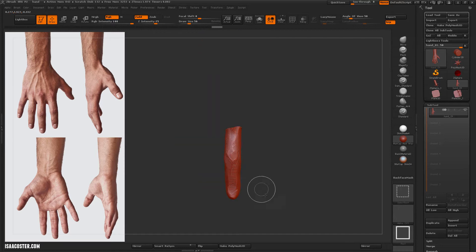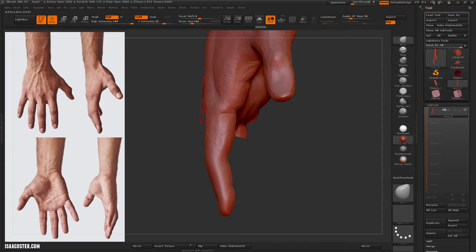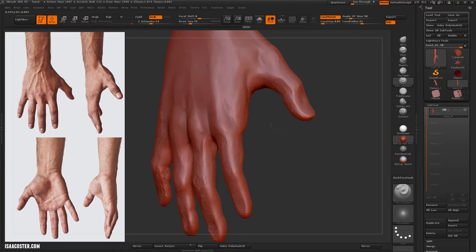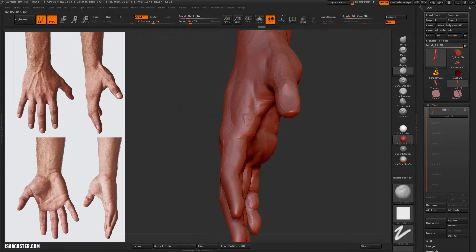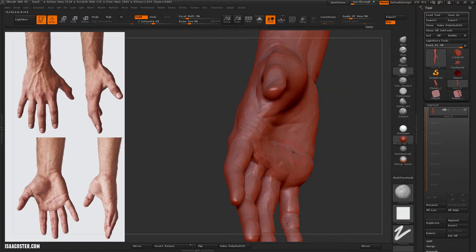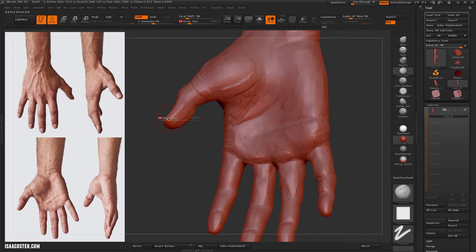Depending on the application, sometimes I like to leave a little bit of that stuff in there. I think it just kind of makes it feel like a piece of art. Obviously if it's going into a game or something, it needs to look like a hand and not a clay sculpt, but for just a personal studio project, there's absolutely no problem with that at all. I'm just using the clay tubes here to pave down some areas and add a little volume in other areas, and then I'll come back in afterwards and tame it using the 404 flatten brush.